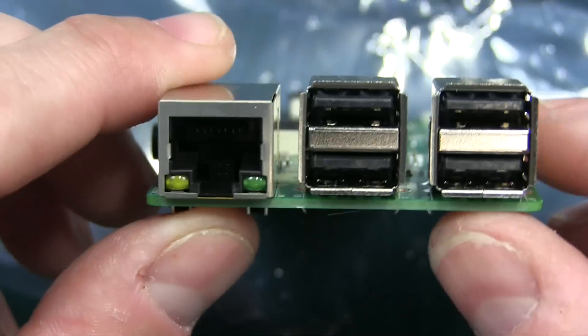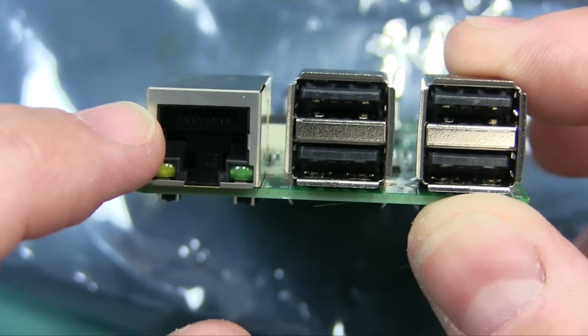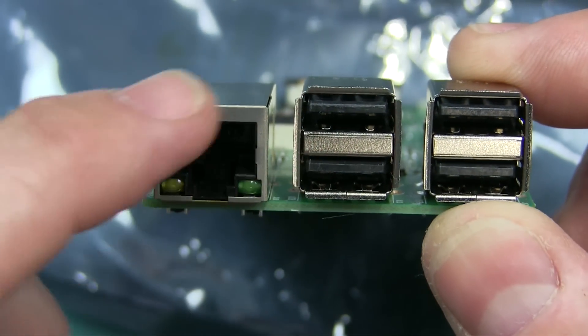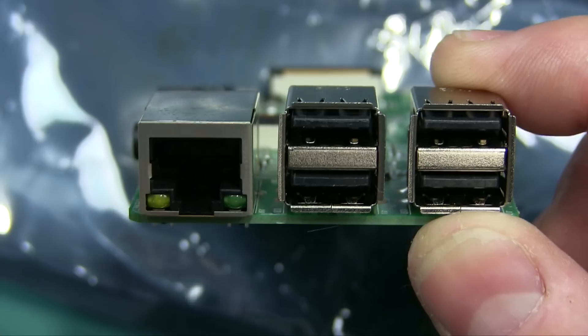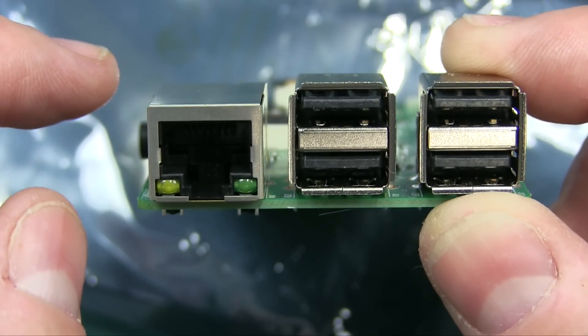On this end right here, you have a 10/100 Ethernet port. And you have four USB 2 ports.